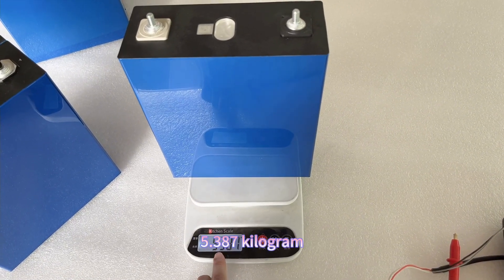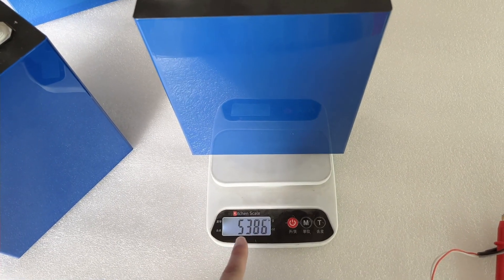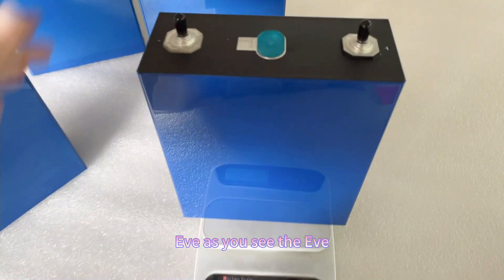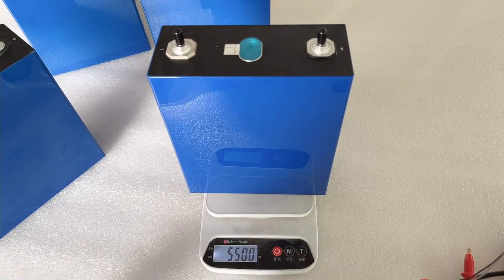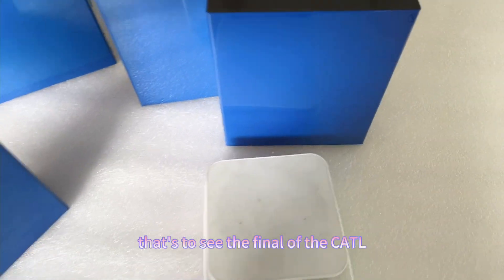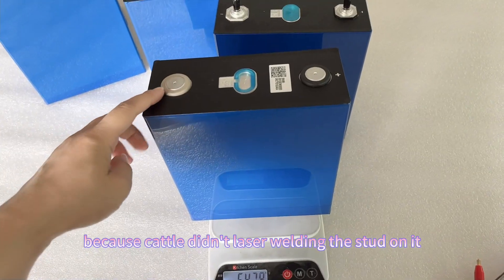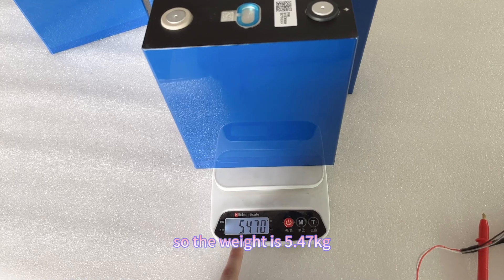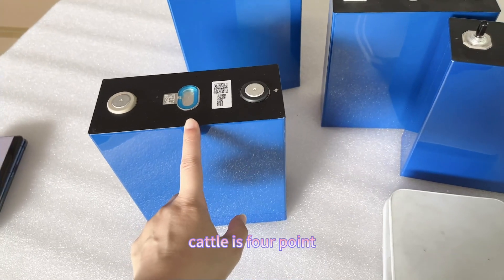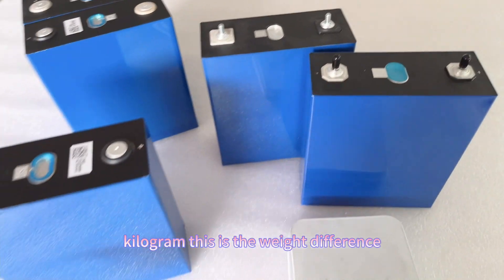Now let's check the weight. The Haiying is 4.387kg — but it already has a laser-welded busbar on it. The CATL is 5.3kg. The EVE is a little bit heavier at 5.5kg, and it also has a laser-welded busbar. The CATL, which doesn't have a laser-welded busbar, is 5.47kg. So the weight difference is: CATL 5.47kg, EVE 5.5kg, Haiying 5.3kg.